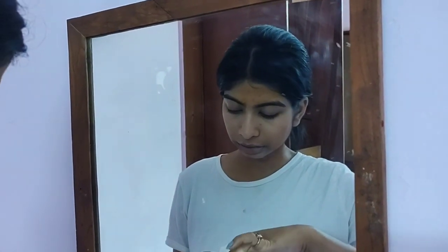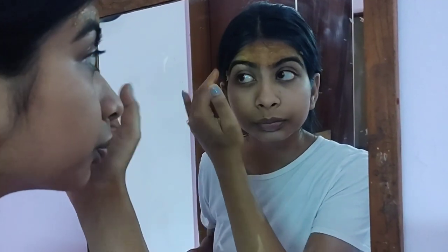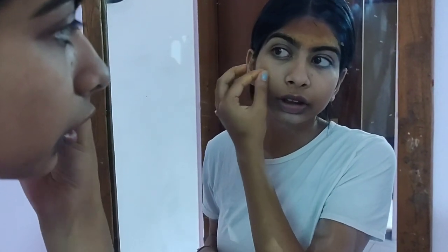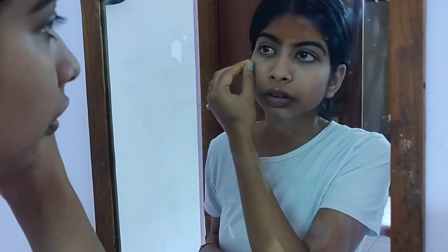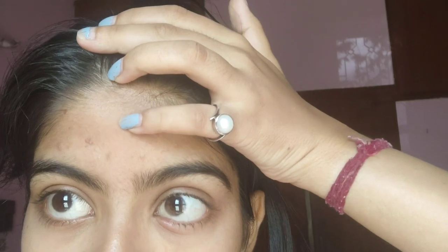I kept it in the refrigerator so you can use it for three to four days. This is day three and you can see how clear my skin has become. This one spot is about to go — it has become red and by today it will go. That other area is fully clear, so yeah, day three, let's go!